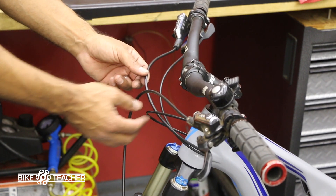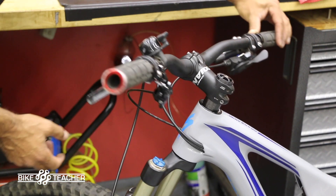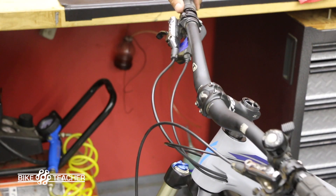When we turn to the right, there's going to be enough line where it's not going to pull the cable — that should be good right there. Looking pretty good.